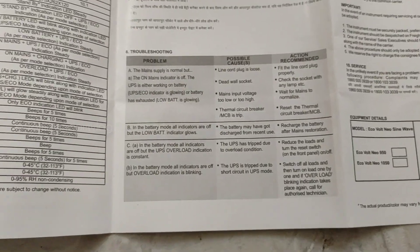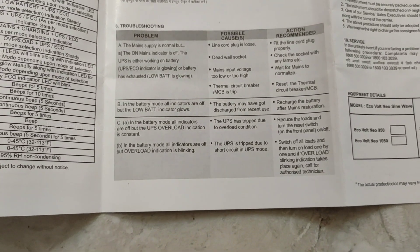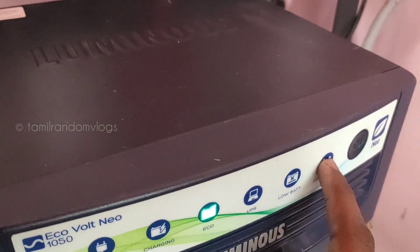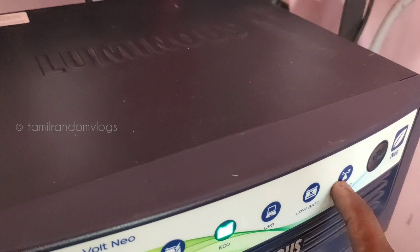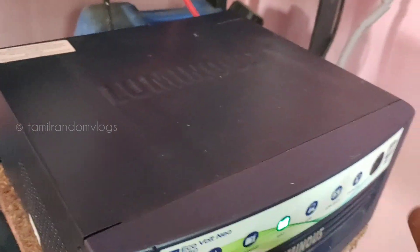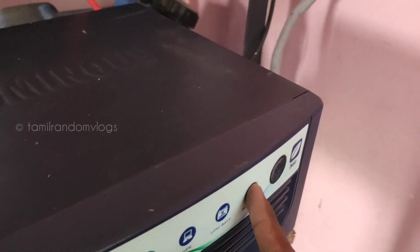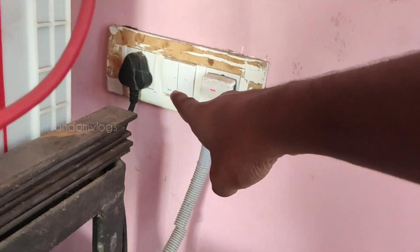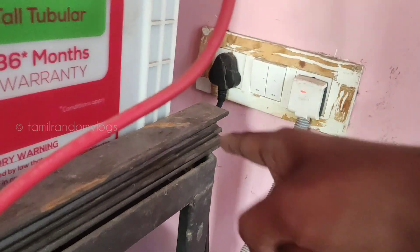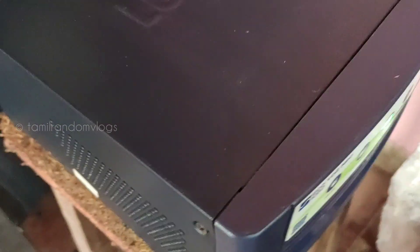How do we change the fuse? Overload indicators are not on. Now main is on. The fuse is on.